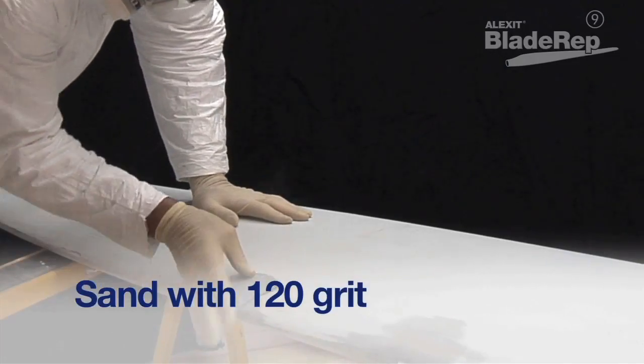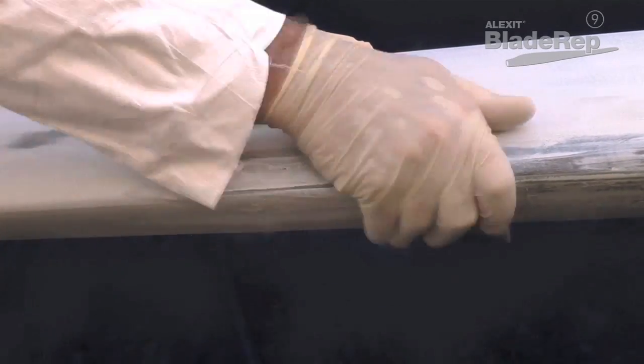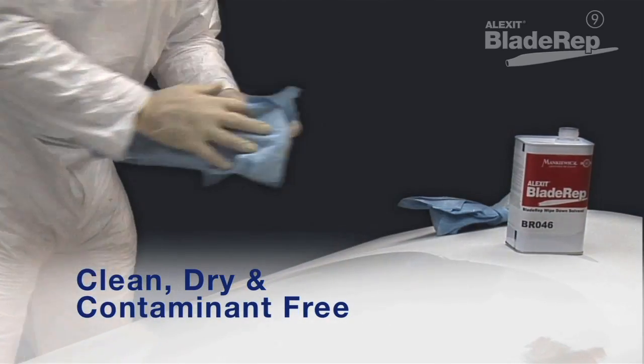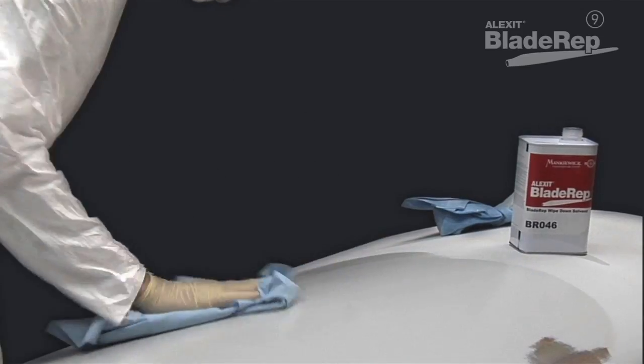Sand the surface with 120 grit sandpaper prior to applying BladeRep LEP9 and wipe using the two cloth method. The surface must be clean, dry and free from dust, grease, oil and other contamination.